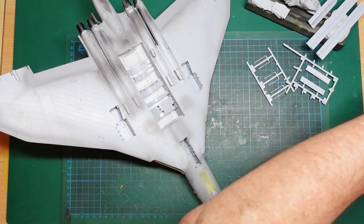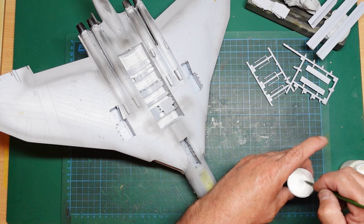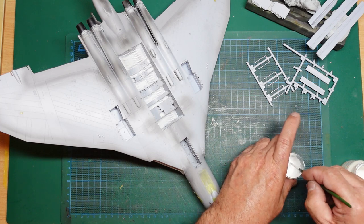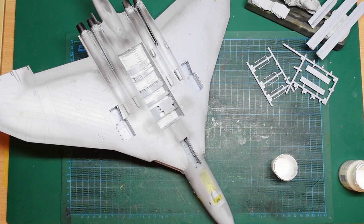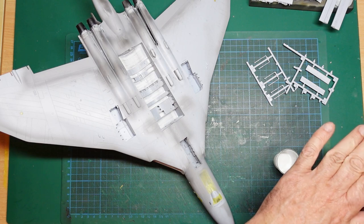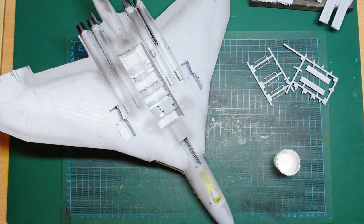Paint consistency is something you can't really teach — you pick it up with experience. I've noticed some modellers spray Tamiya paint neat from the jar, but I can't get on with spraying white neat because I always get a very grainy finish. Always close and screw your lids on — don't just place the lid on top, or you'll pick up the jar and the lid will catch and the paint will go everywhere.